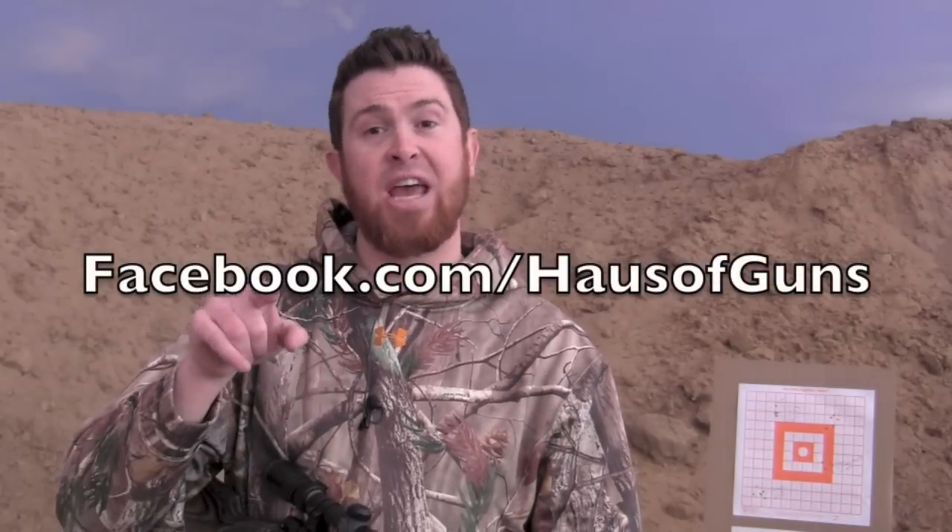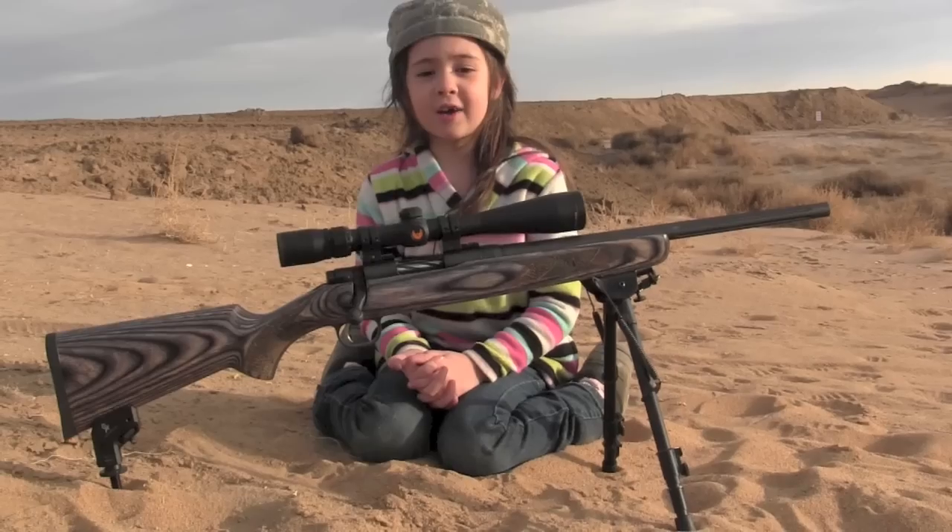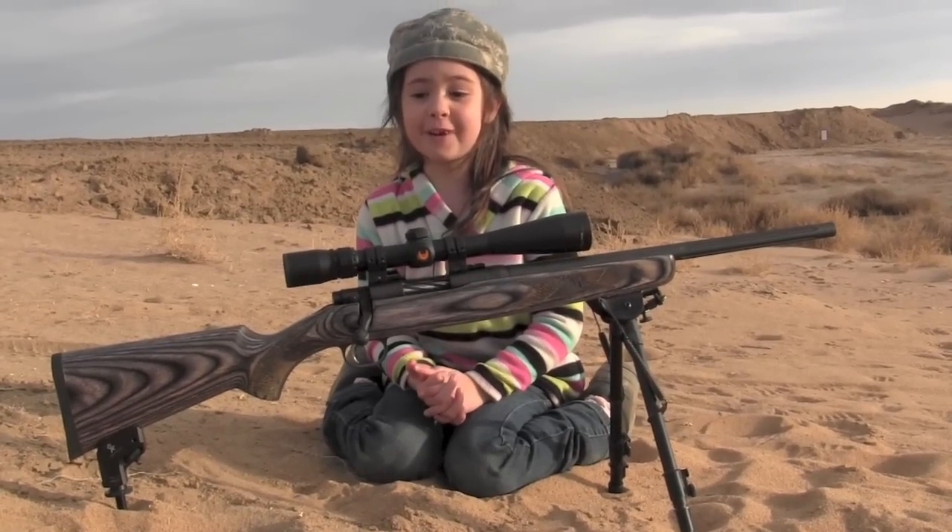Hope this was helpful, guys. Thanks for your time. Don't forget to hit like and thumbs up on the video, subscribe, and you can check us out on Facebook at Facebook.com/HausofGuns — that's H-A-U-S of Guns — and online at HouseofGuns.com. Happy shooting everybody. Hope you liked our review of the Mossberg MVP.